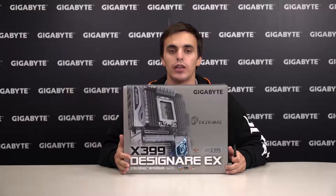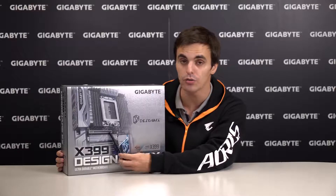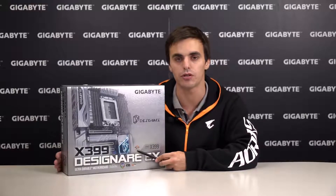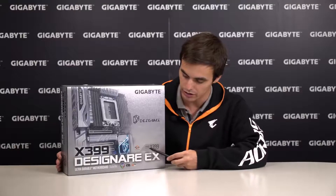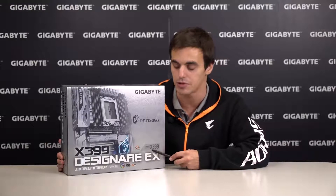Hey guys, this is the unboxing you have been asking for. This is our new X399 Designare EX motherboard and today we will be looking at the box, what comes inside, as well as the motherboard itself. On the front of the box we can already see how beautiful this motherboard really is, and we can also see that it supports Ryzen Threadripper CPUs and it's based on the AMD TR4 socket as well as the X399 chipset.